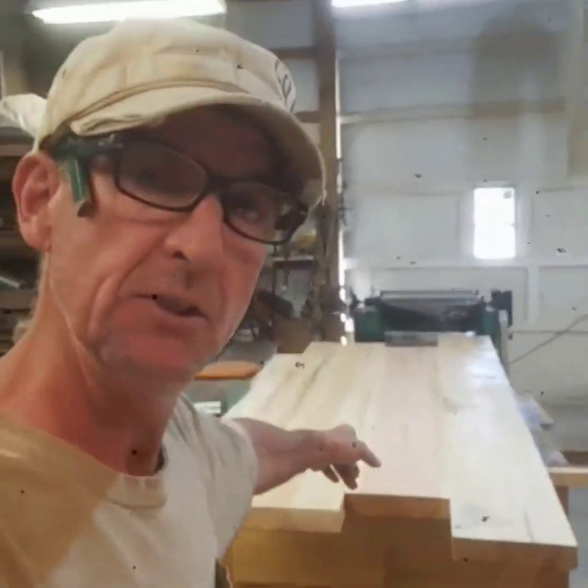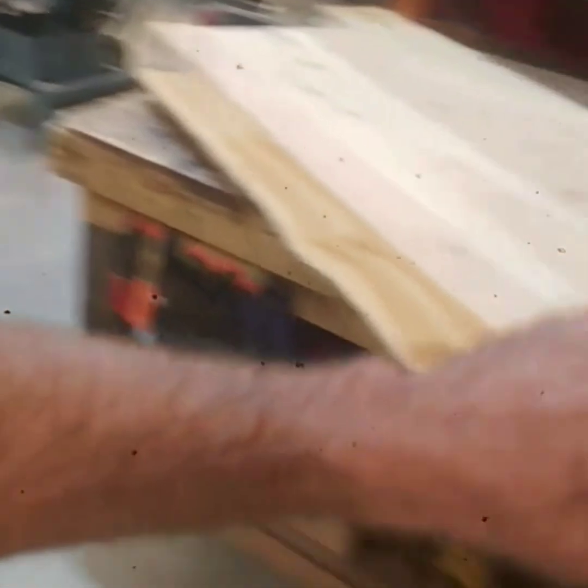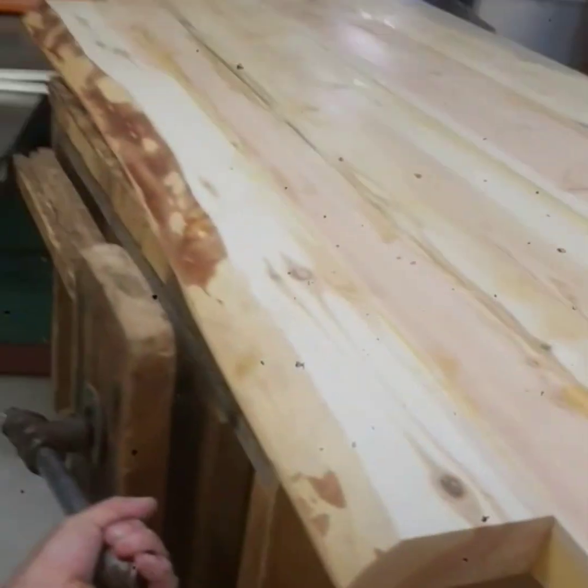I don't have clamps long enough - the trick to this whole thing is this table right here. I got a clamp on the table and you can see it'll lock in to this table so they'll become one. Everything's on wheels, makes it nice to move around in here.